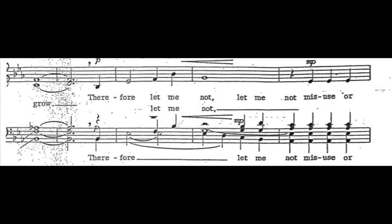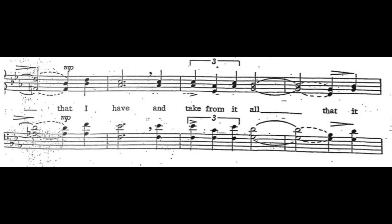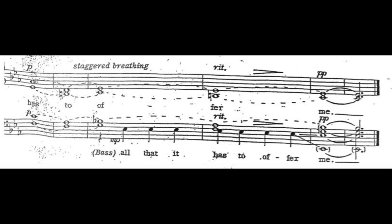Let me know, let me know, let me know that this I have, and take from it all that it lacks to, all that it has to offer me.